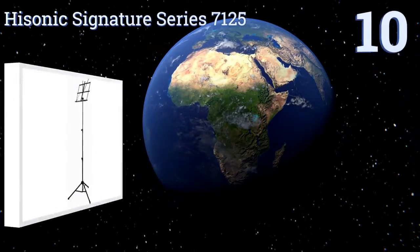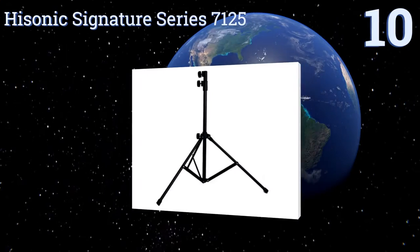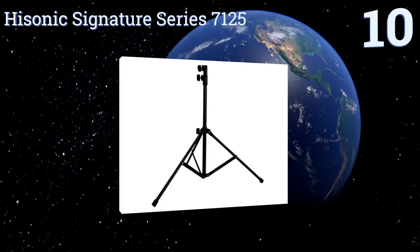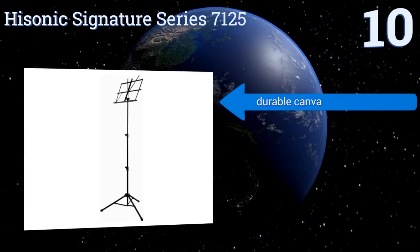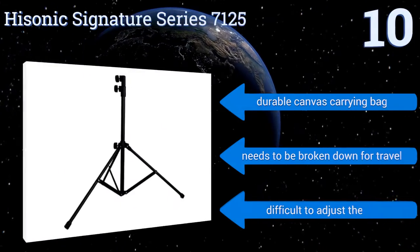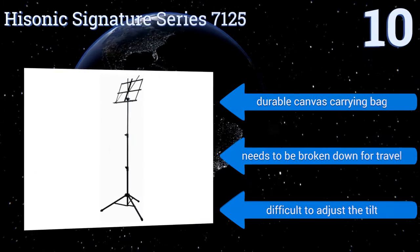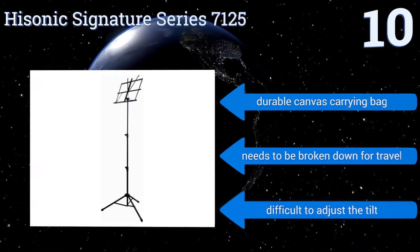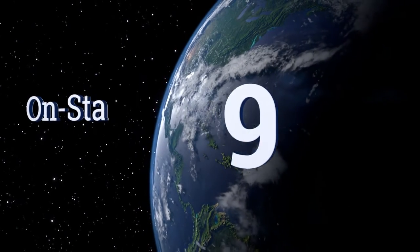Starting off our list at number 10, the High Sonic Signature Series 7125 can be raised to a maximum height of 58 inches, which should serve even the tallest of musicians. It is quite sturdy and capable of supporting heavy music books, yet somehow manages to weigh less than two pounds. It comes with a durable canvas carrying bag; however, it needs to be broken down for travel and it is difficult to adjust the tilt.